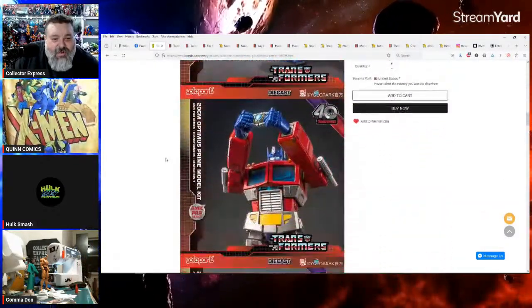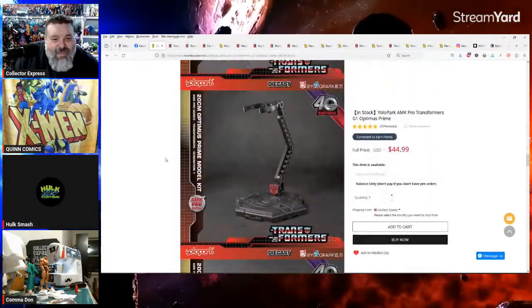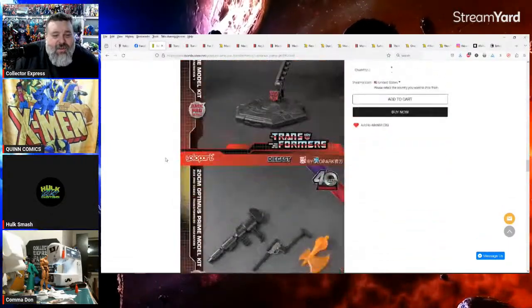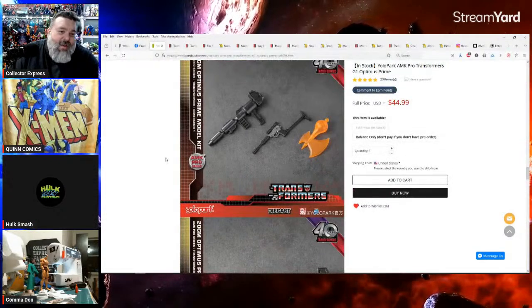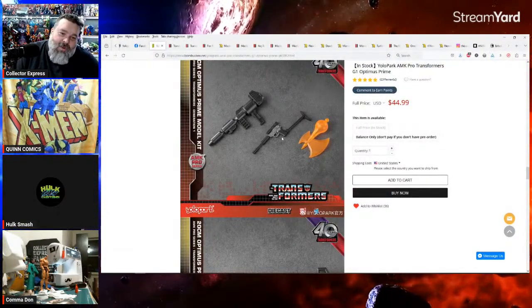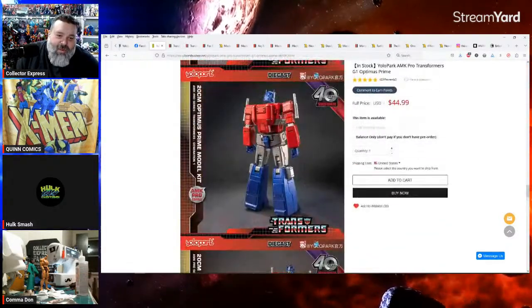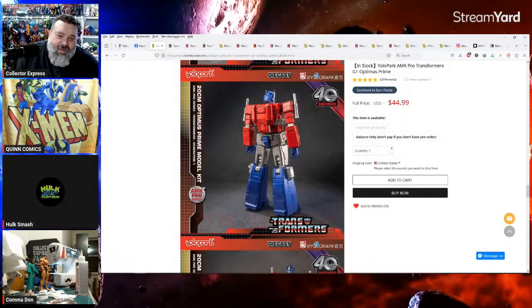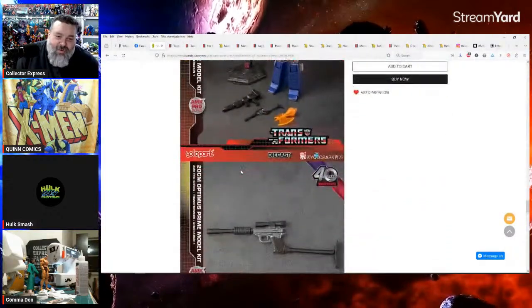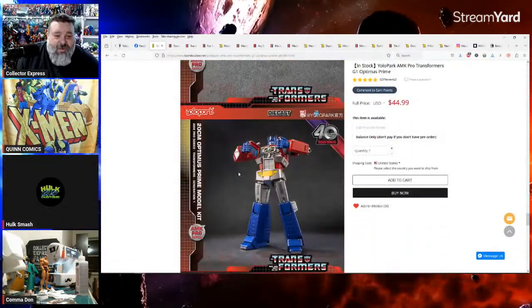That is gorgeous — it looks amazing. You get an action stand, you get Optimus's blaster, you get Megatron in gun mode, and his axe. Look at how nice and clean that figure is. Of course it's a non-transforming action figure but it's a full-on action figure when assembled.